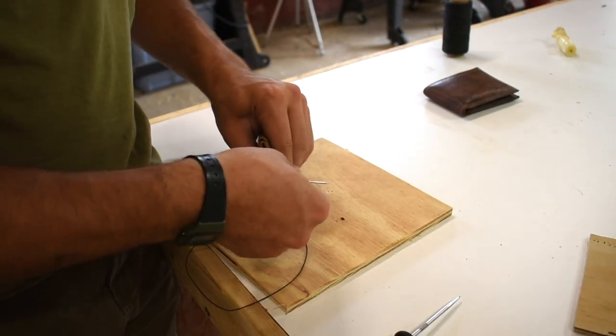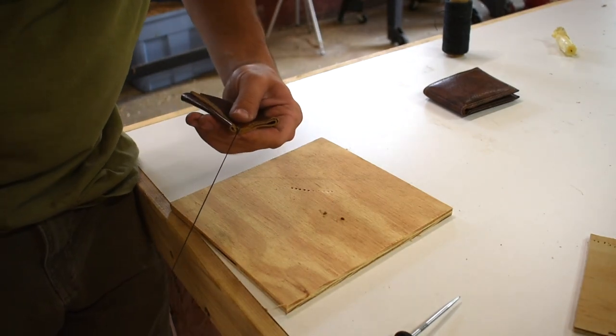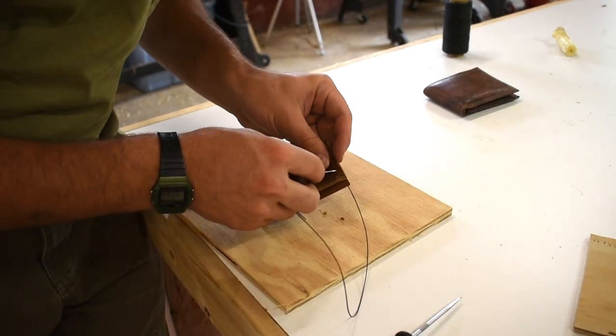That's because I'm doing a whip stitch. Should I melt the edges first? I think we should go raw — it's gonna look like Aragorn's wallet, okay? If Aragorn had a wallet, it would look like this. That'd be a good title.